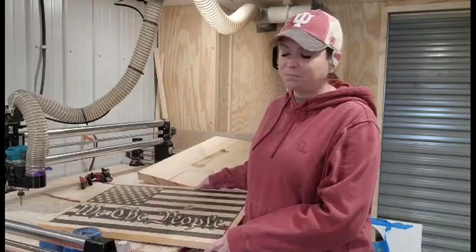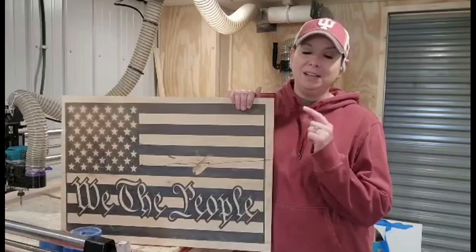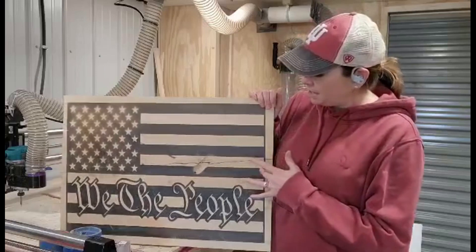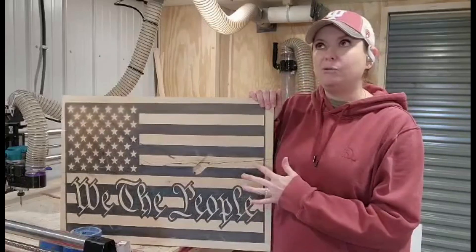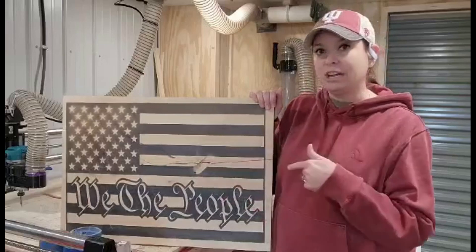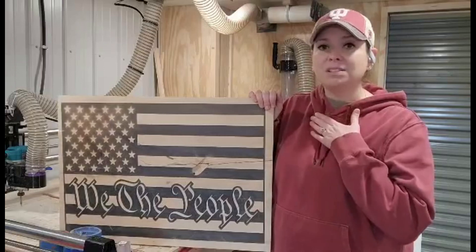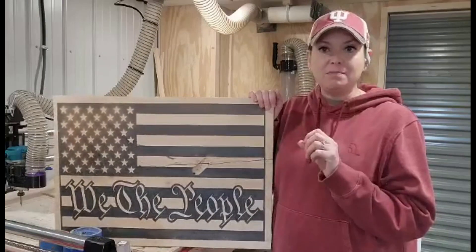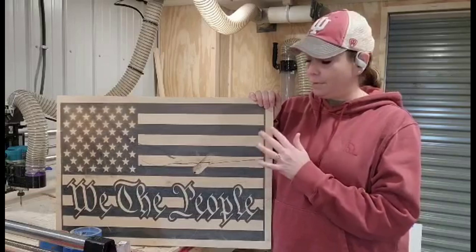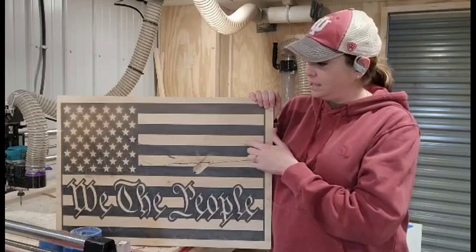So I have this beautiful 'We the People' flag that I created. This is the first go-round that I did. When I was creating this, I pocketed everything out at about 0.09 and it actually came out really beautiful. I think it would have been perfect except for one thing. I made the mistake of doing a base coat of clear epoxy, because what I didn't want to have happen is I didn't want the wood to absorb the black epoxy and then have all kinds of bleed lines in the wood.